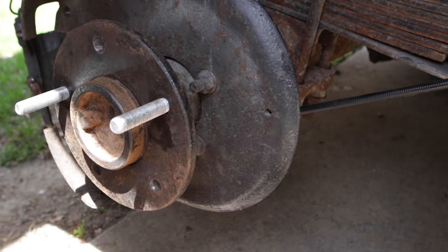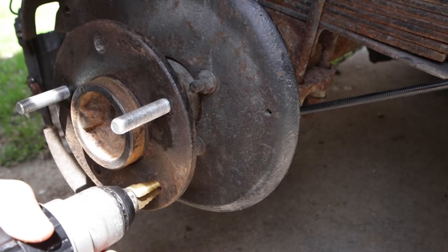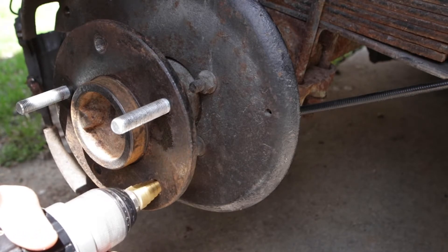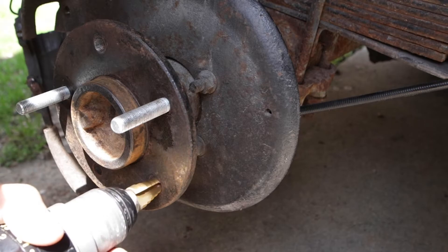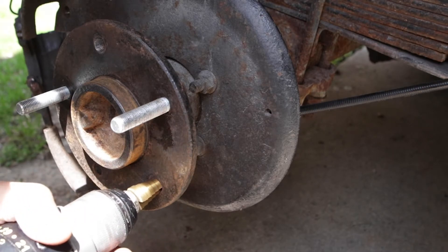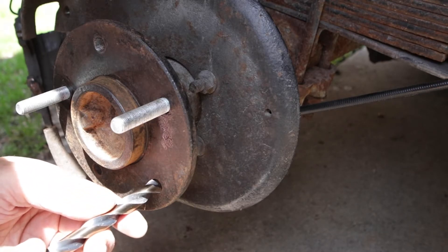The next drill bit I need is 15/32nds, but the problem is it's a little too big to handle directly. So what I came up with is a step drill bit, and I'm going to use it to just make a small chamfer — just enough for the drill to index and not be able to wander around.